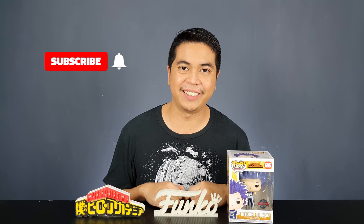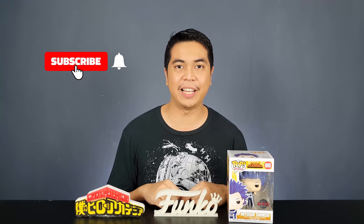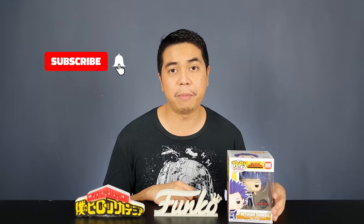Hey guys, I'm David and welcome to Out of Box Collector where we unbox and review different kinds of collectibles. Today I have another Funko Pop vinyl figure to review for you guys. This is Hitoshi Shinso from My Hero Academia. This is the GameStop exclusive but I only got a special edition sticker — but it's the same figure anyway. I really can't wait to see what the figure looks like, so let's unbox it.